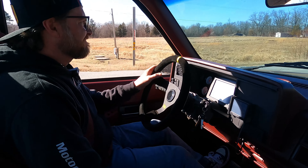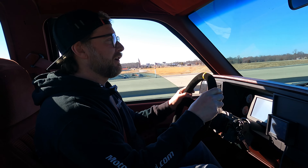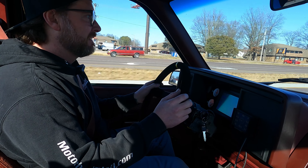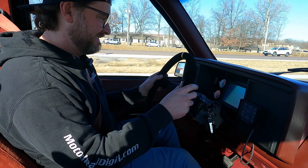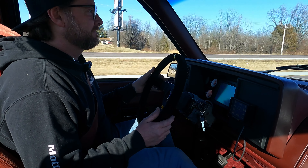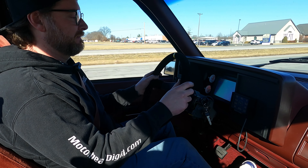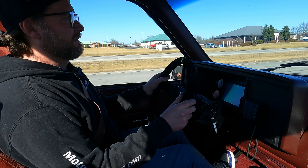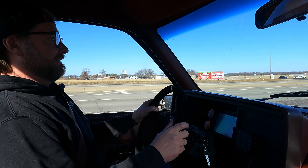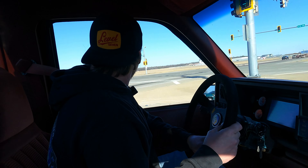It's got some freaking power. I hit the brakes pretty hard and it went hard left. Still got oil pressure after I beat on it — it stayed above 40. Summary of this drive: all the potential in the world.